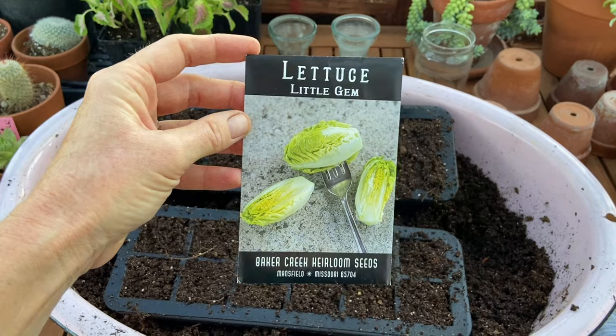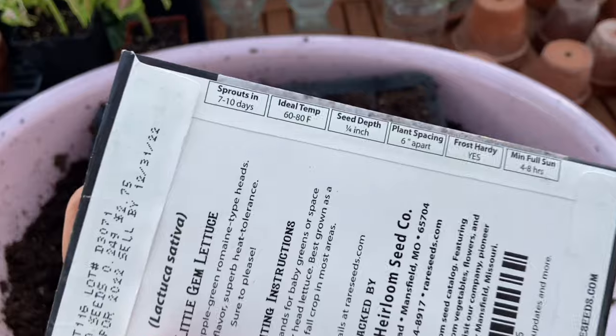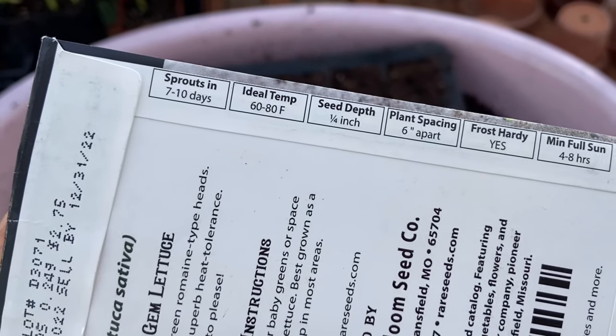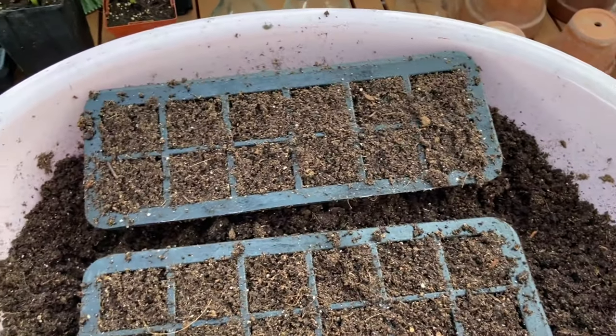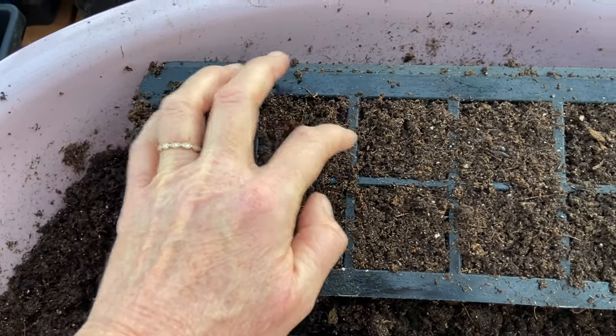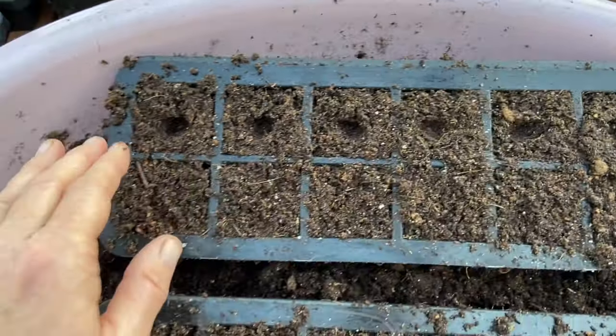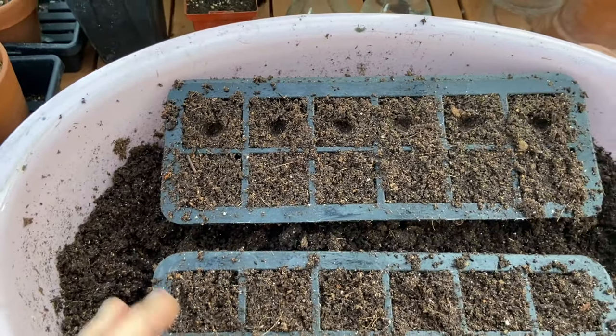I'm going to do these two trays of lettuce little gem. Seed depth is a fourth inch, so I just go through and make a little notch with my finger, then drop the seed in and cover it over.